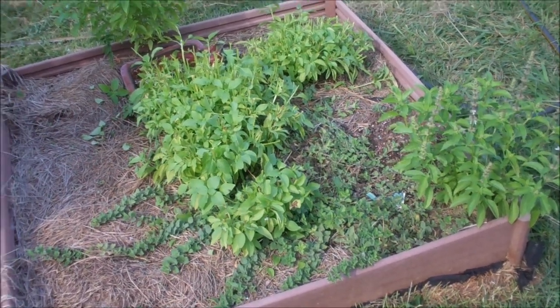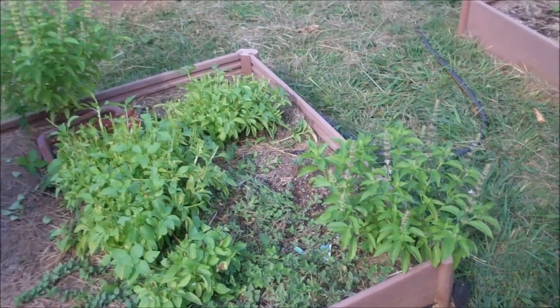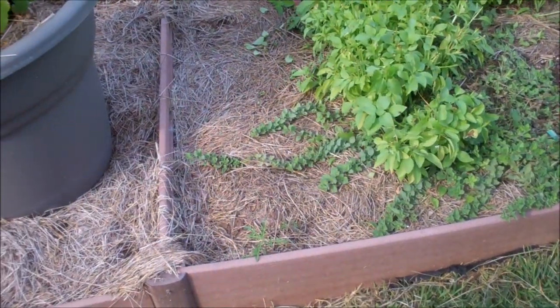So I harvested the basil. I left that one over there for seed and for the bees, and same with this one. I'll do the oregano later.